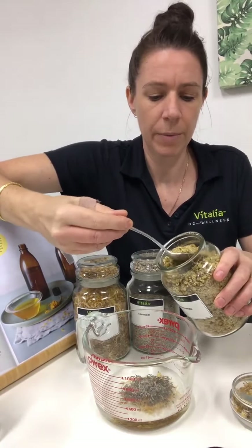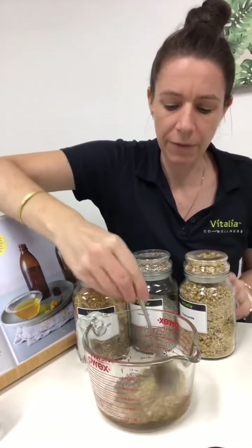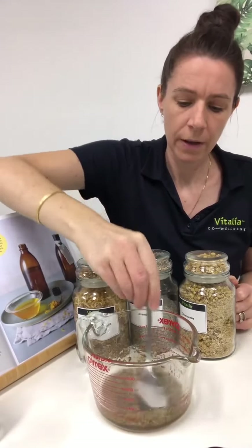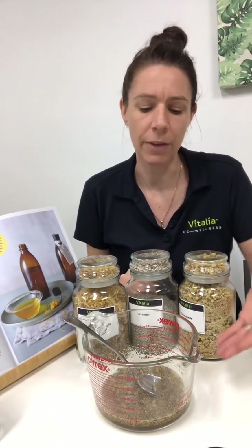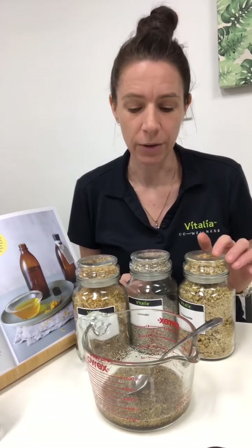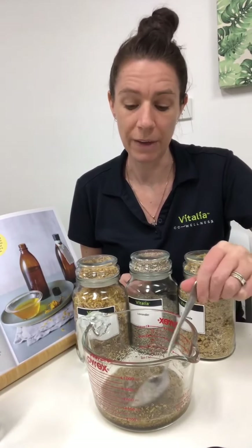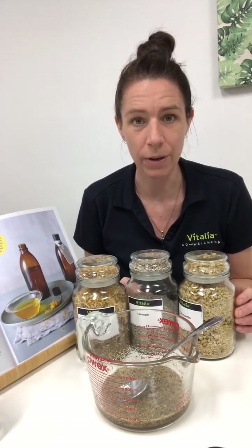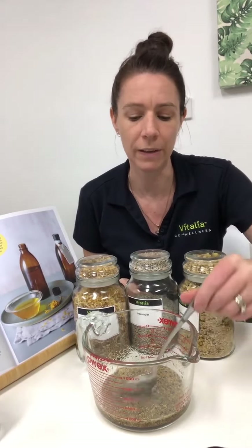So this is my chamomile. I'm just going to give that a stir, and now I'm simply going to pop this onto a double boiler and let it simmer. You'll notice after a while that the oil will start to change colour — it takes on the botanical colours that you've used. I'm going to leave this on the double boiler for probably an hour, possibly more, just to see whether the colour has come out of the botanicals in that time.